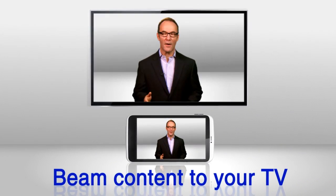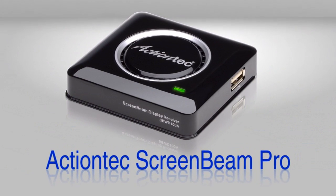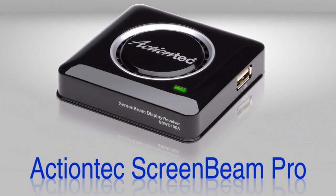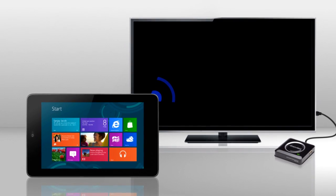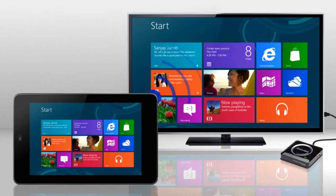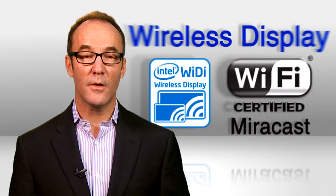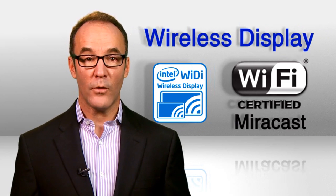Liberate your content and beam it onto your big HDTV. Consider the Action Tech ScreenBeam Pro, a display adapter that lets you wirelessly beam whatever's on your mobile device's screen right to your HDTV or projector. It connects to your TV's HDMI port. The technology is called Wireless Display, and it's already built into hundreds of millions of laptops and devices.